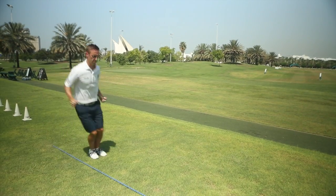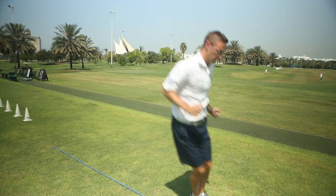Bunny hops is an exercise where we're going to put both our feet together and jump with our feet together from side to side down the length of the rope. We start off slowly, trying to stay well balanced and in control of the movements, and then as we get better at it we can speed the movement up.